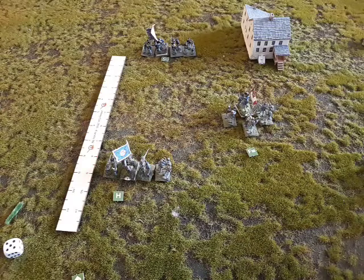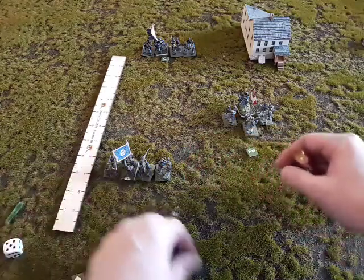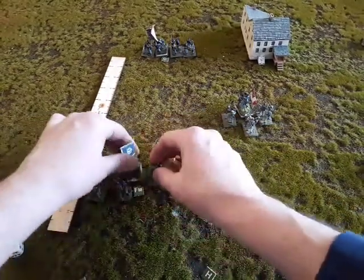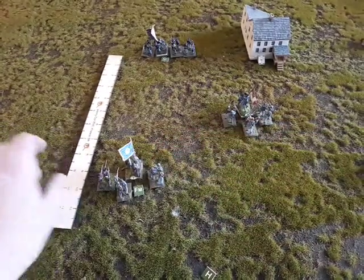Now let's go to page 44. What happens when a unit is charged while forming? Being charged while forming is not good, but depending on the orders given, the quality of the troops, and how far away the charge begins, the defender — if he is lucky — still might prevail. In this situation, let's first do formation change, or if there are any other formations besides this order. But for this example, here is how that's done.